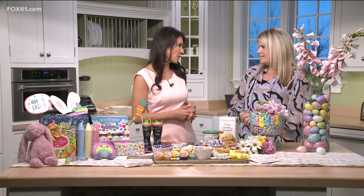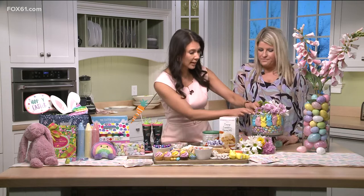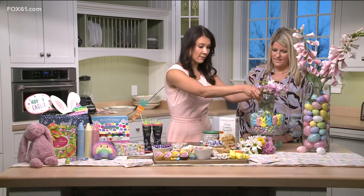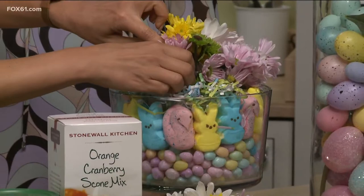We don't want to forget about your tablescape, so we'll start there first. When people come to your home, easy options — things you might already have or just need to run to the store for. This is a trifle bowl from Williams Sonoma at Evergreen Walk. All we did was put it in a clear glass vase — you can also use a Tupperware — drop it into the center after you layer in the jelly beans and peeps, then just stick the flowers in and it's a beautiful little display. The kids can get involved with this too.